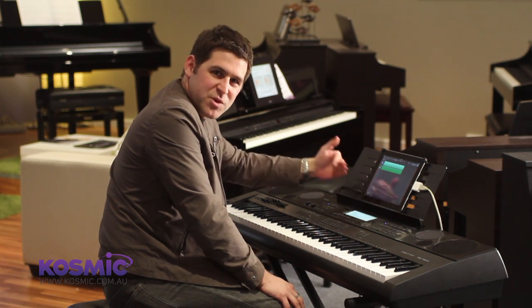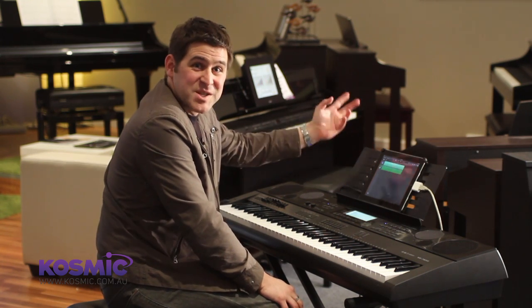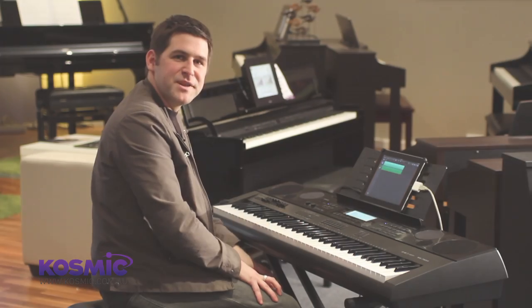You can put guitars in there, different keyboards, your organ tones as we showed before. You can even then export that out to iTunes and share the song you've created with your Casio and the iPad with your friends.